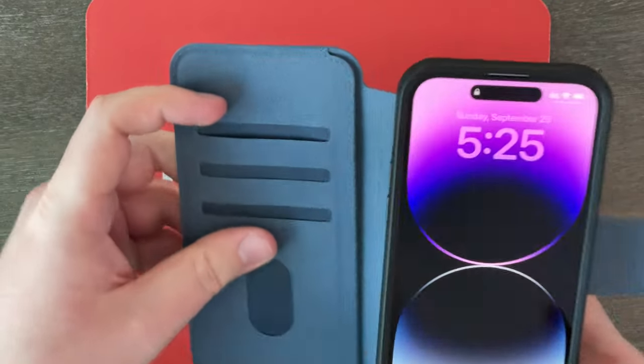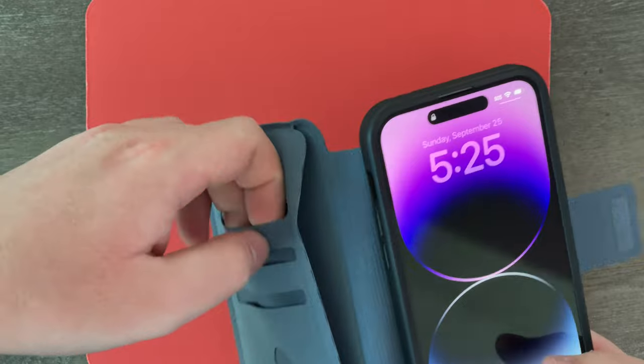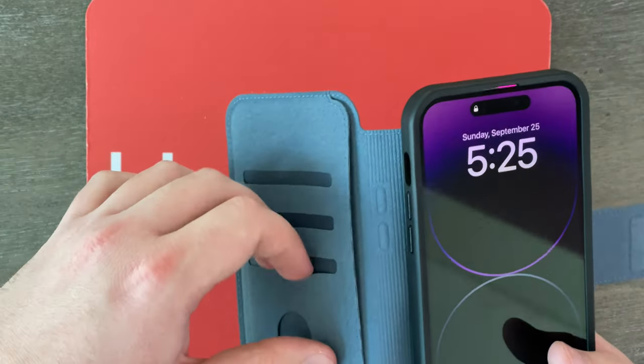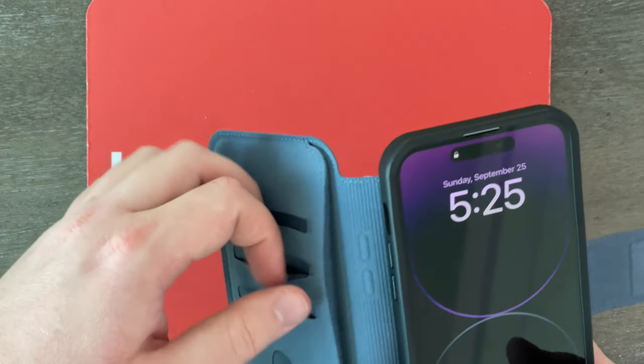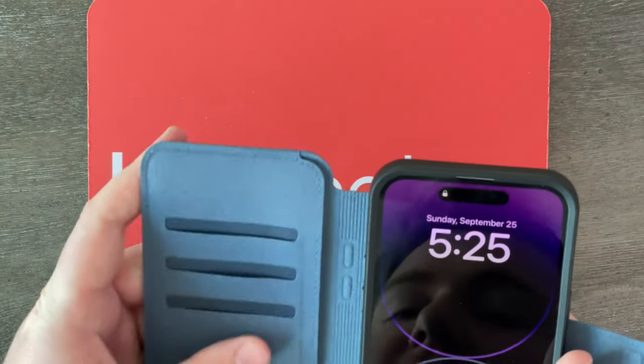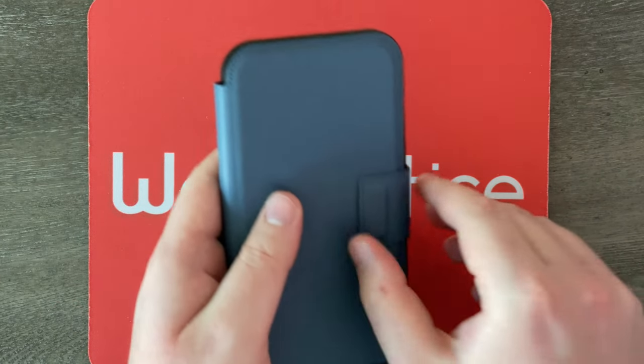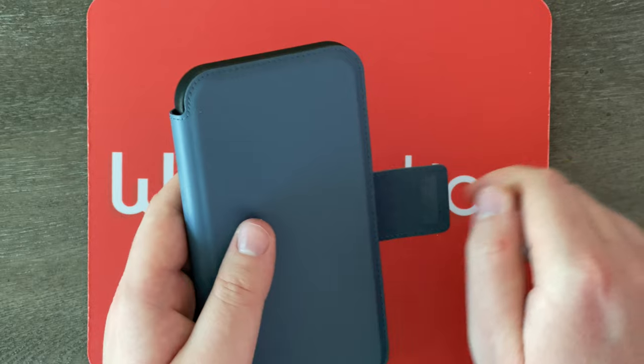The only thing I will say though is these card slots right here do feel kind of cheap. This material feels quite thin, like paper, so I'm wondering how durable it is. But overall, I think the accessory — besides these parts — feels super solid on the outside. And I really love this satisfying magnetic clasp right here. Listen to that — that's just kind of fun to play with.